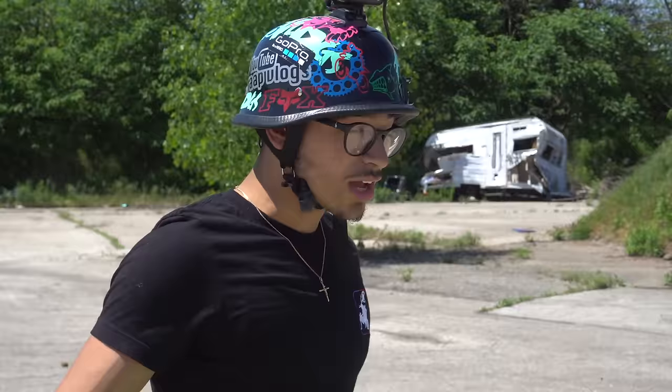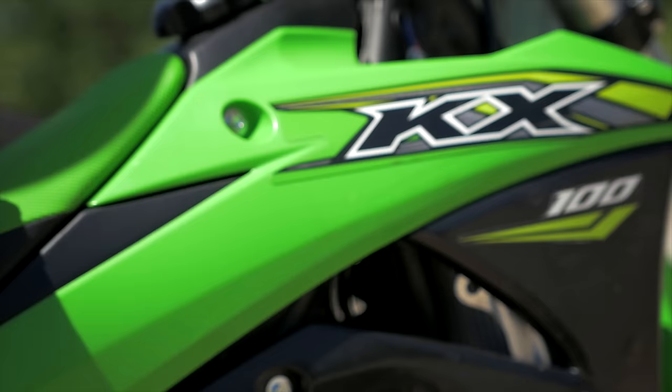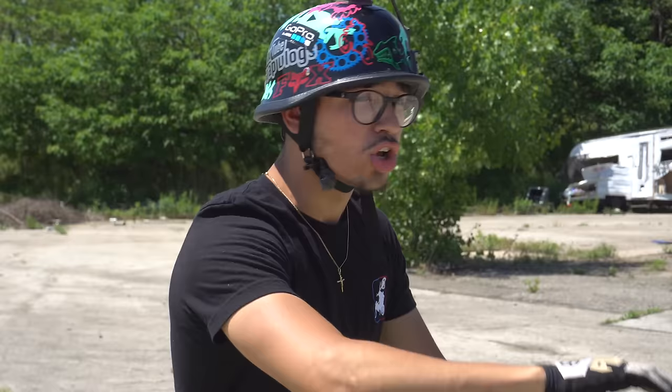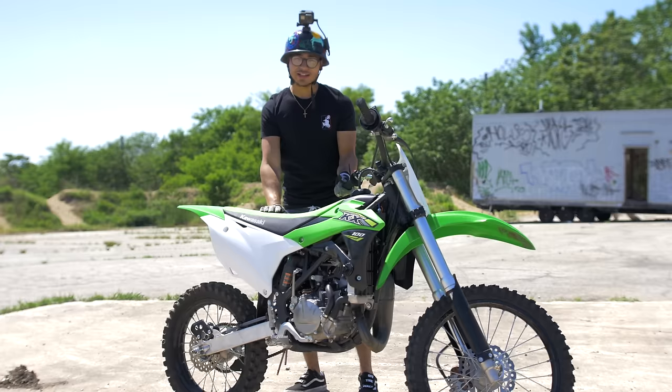We are on a 2018 KX100. I love this bike — it is super snappy and super easy to wheelie. If you're going to wheelie a two-stroke, you could go with a YZ85, but they're super snappy and way too jumpy. This right here is the perfect bike to learn how to wheelie if you want a two-stroke. So let's get on it and learn.